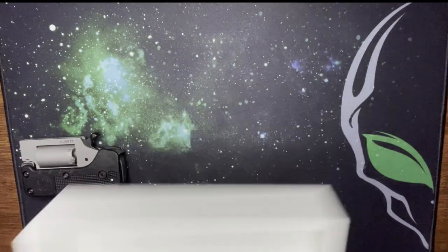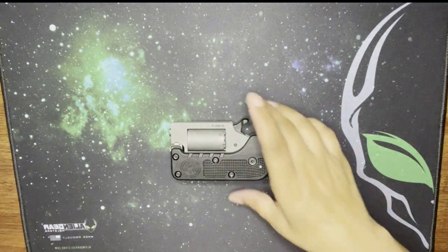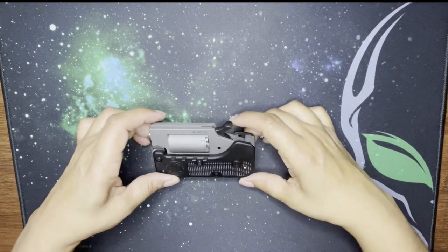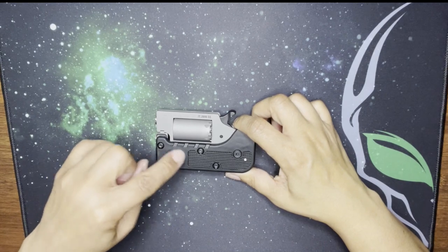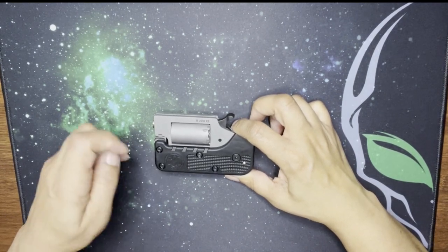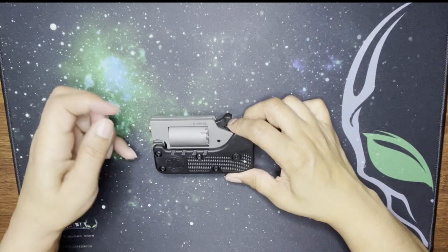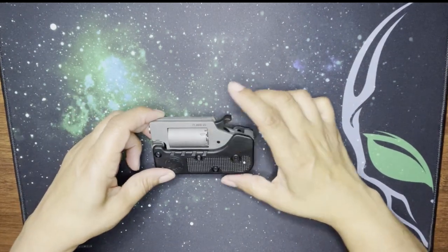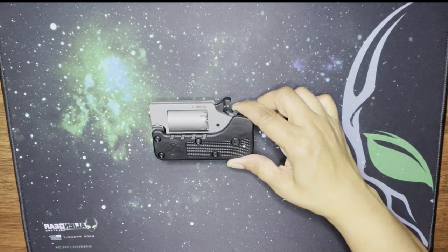Okay, let's get started. I tinkered with this a little bit already, but I'm going to show you everything I can. It does have the embossed logo here — Standard Manufacturing, New Britain, Connecticut. I love the branding they have. It also says '22 Multi,' which means it takes 22 LR and 22 WMR — you just have to switch out the cylinder.